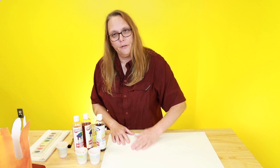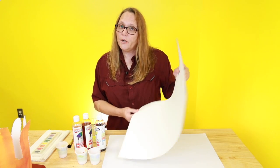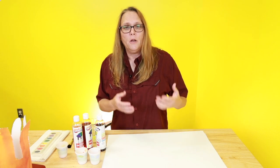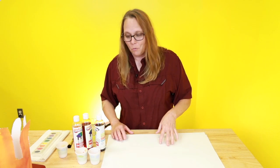We're going to talk about the supplies that you're going to need for this project. I have a piece of watercolor paper, but you don't necessarily have to use watercolor paper. You could use a piece of typing paper, or some of your giant manila paper that you had left over from school.